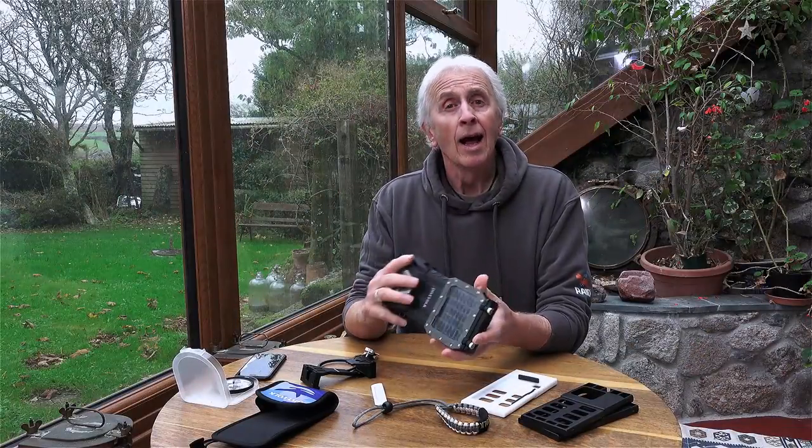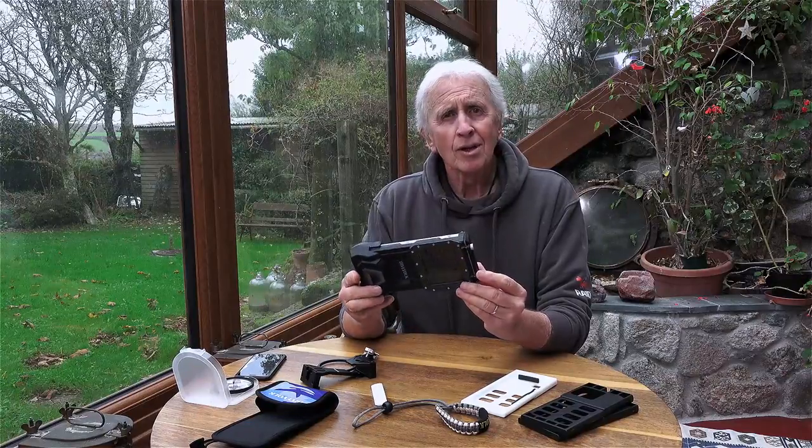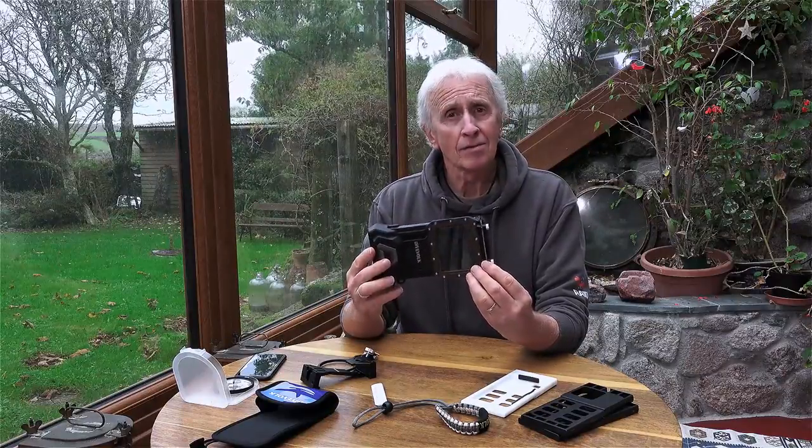Hi, I'm Geoff Goodman and welcome to scubaverse.com. Today I'm looking at the SeaTouch 4 Max underwater housing for your smartphone by DiveVolk.